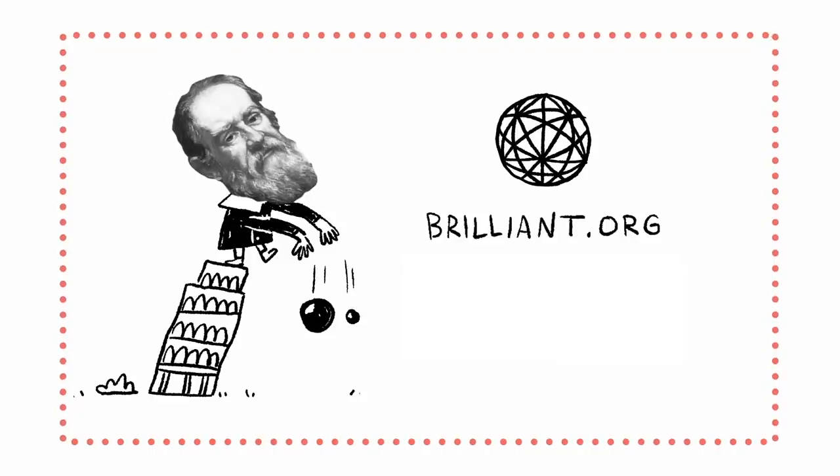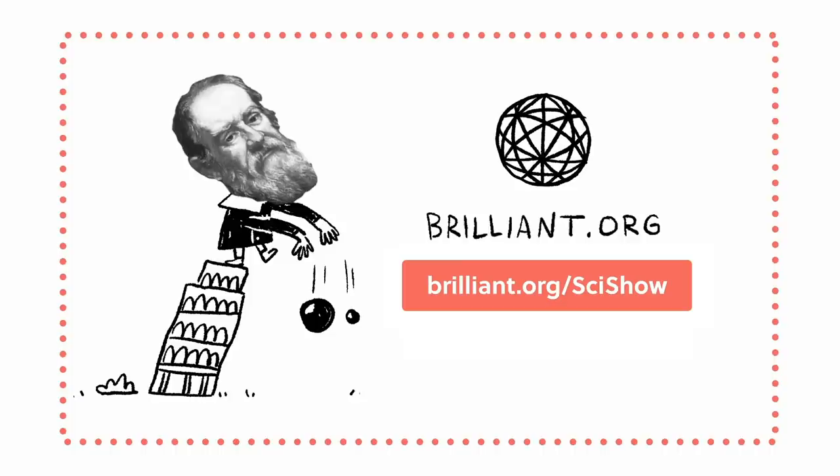Thanks to Brilliant for supporting this episode of SciShow. Go to Brilliant.org/SciShow to learn more.